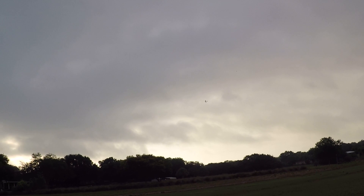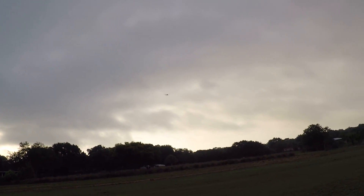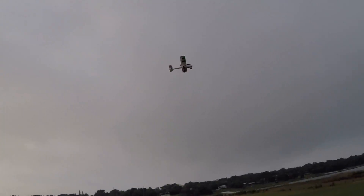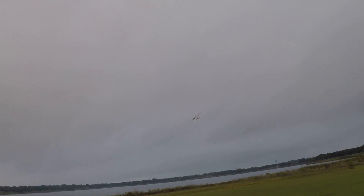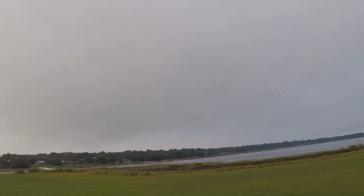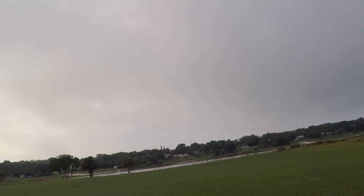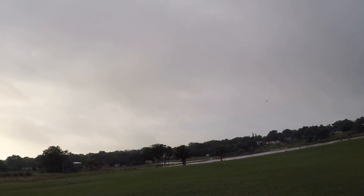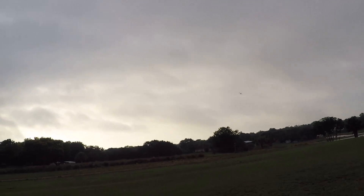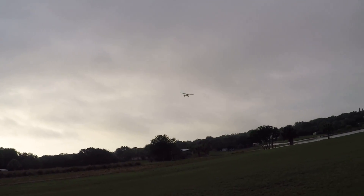We're going to bring it in this way in order to land it. This plane does not have flaps, so you need to try to land into the wind if at all possible. I have to avoid the goalpost here — let me bleed off some speed using my rudder.